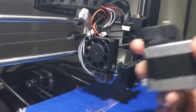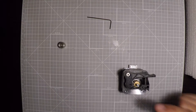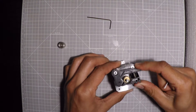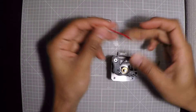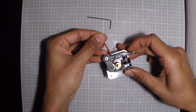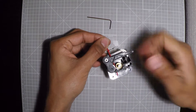All right, we have our stepper motor. Now we're going to remove this setup. As you can see, this is the idler bearing and this is the driver gear. When you put in the filament, it goes this way — you press on this lever, it separates the idler, you push it through, and it goes to the hot end.